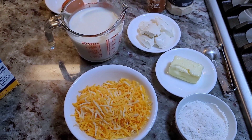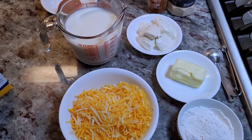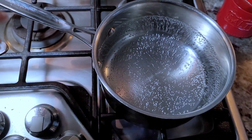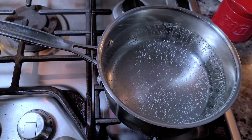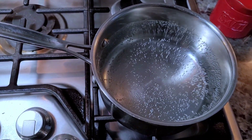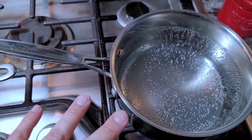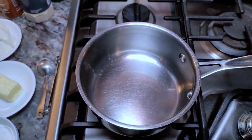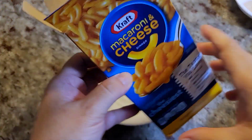All this together is going to make a creamy, delicious baked mac and cheese. I'm starting to boil the water for the elbow macaroni, but I'll let that come up to a boil and salt it a little later — right now I'm going to work on the roux.